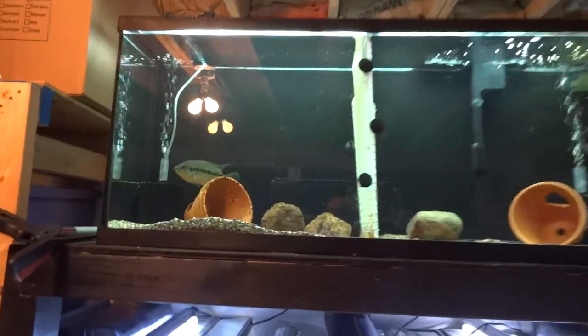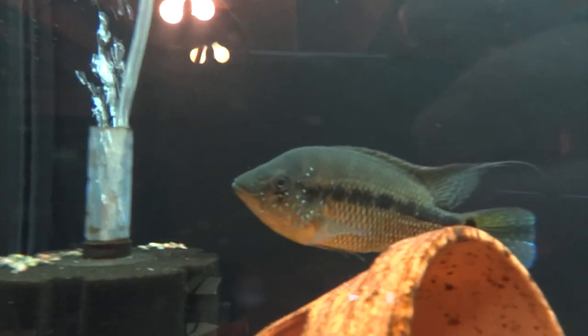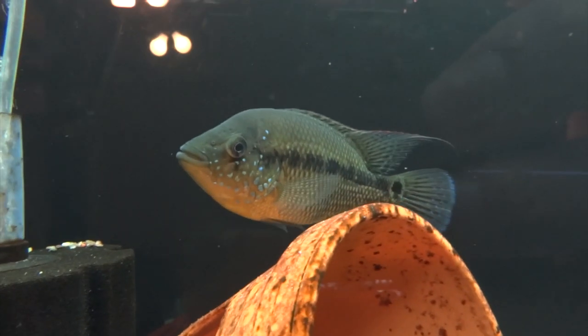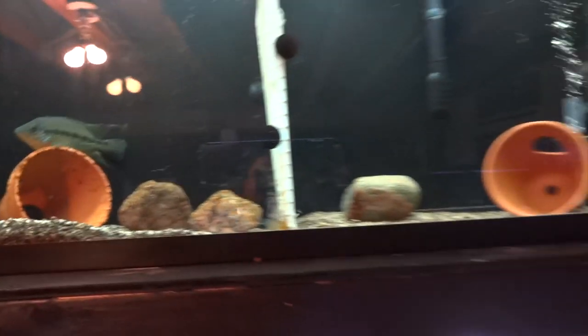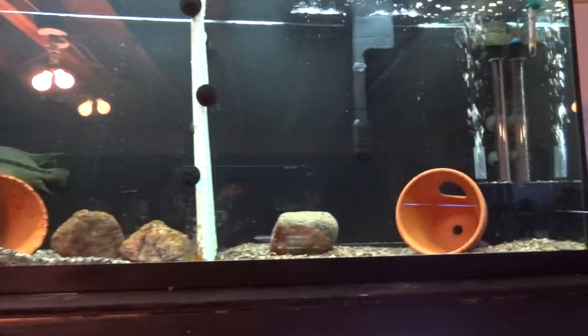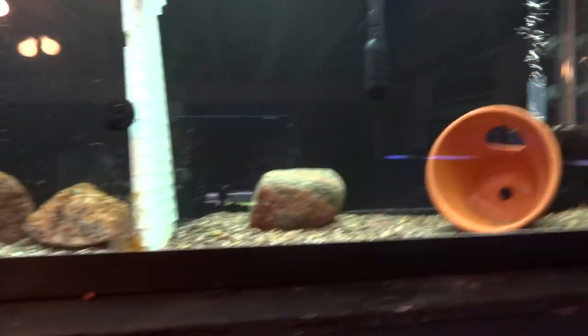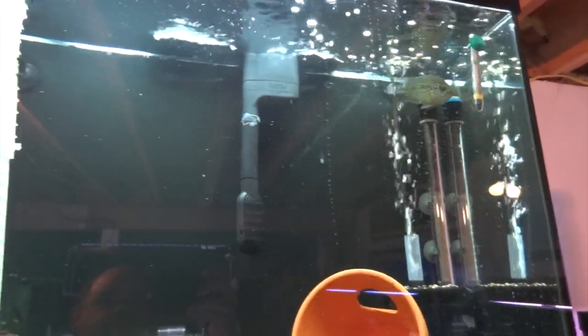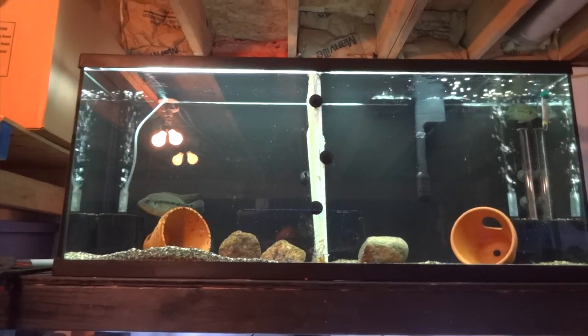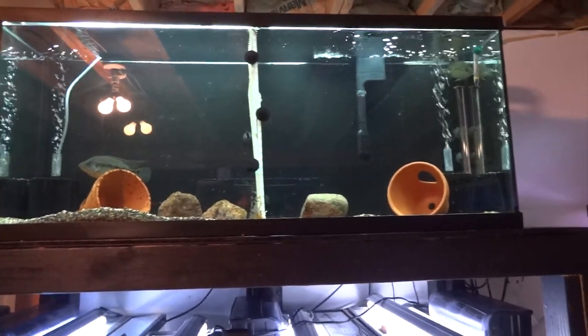Up here is Thorson — he's growing nicely with a lot of nice freckling. What I've been doing is taking out one umby at a time that I think might be a female and putting her in here to see if there's any interaction. This is the latest one — not much going on, she doesn't show any color changes toward him, so I'll put her back and try again with something else. I also have a second 75-gallon in my truck that's going to replace this 55 up here, giving them more space.